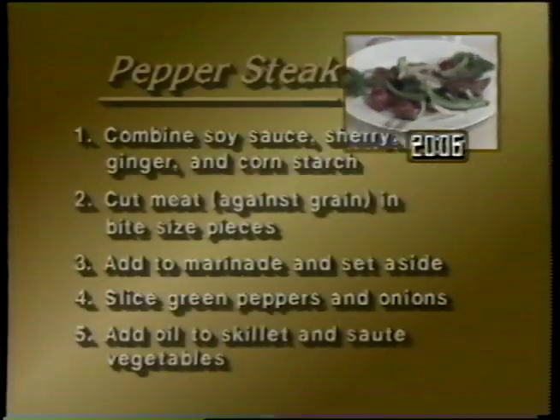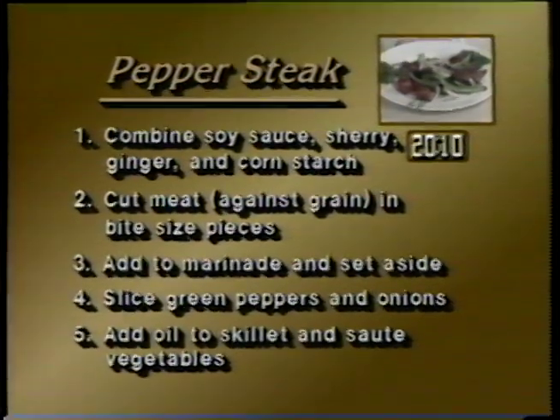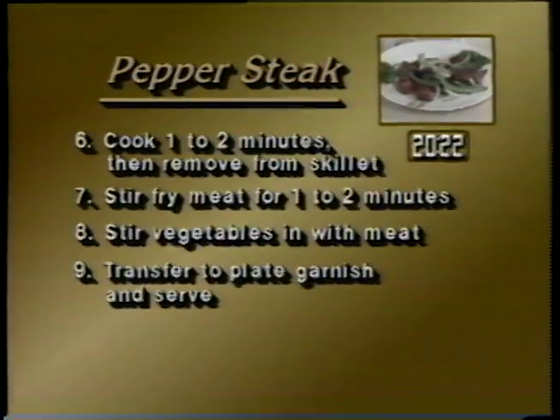In reviewing the pepper steak: combine the soy sauce, sherry, ginger and cornstarch, cut meat against the grain in bite-sized pieces, add to the marinade and set aside, slice green peppers and onions, add oil to the skillet and saute vegetables, cook one to two minutes then remove from the skillet, stir fry meat for one to two minutes, stir vegetables back in with the meat, transfer to plate and serve.